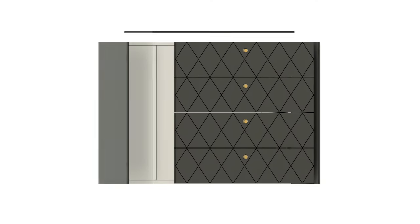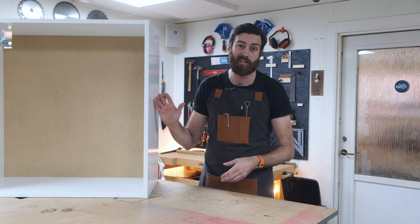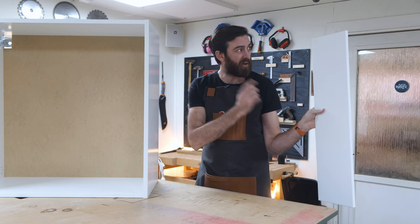The basic idea is to cover up the sides and the top with some MDF, and that will also frame the drawers I'm going to put in. I'm just going to use Ikea's drawers since they're made to fit the cabinet. On the drawer fronts, I'll be using the X-Carve to create a harlequin pattern.